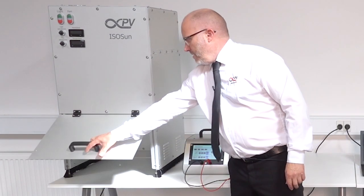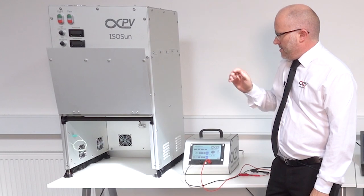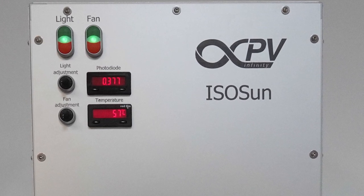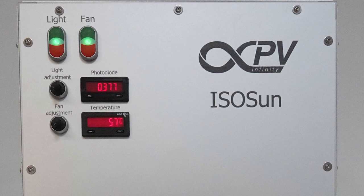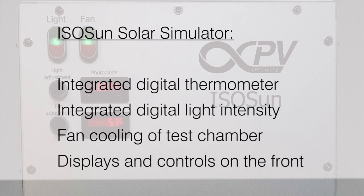I'll just reach over here and open the experimental chamber. As you can see it's quite large. There's a thermocouple in there to monitor the temperature of your sample or of the environment. This is displayed on the front side. There's also at the back an internal photodiode that will, relative to that position, show you the intensity of the lamp. This is very useful for knowing whether your lamp has changed in intensity during your experiment.